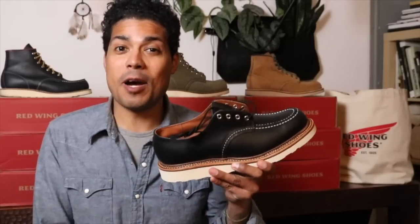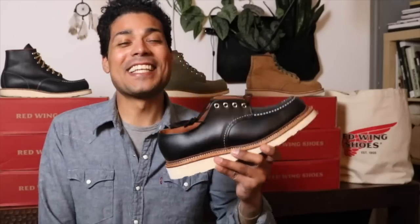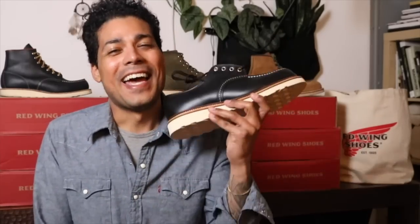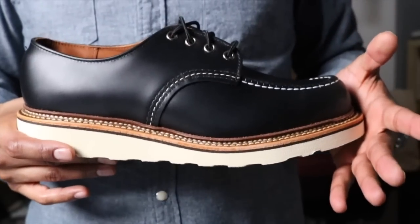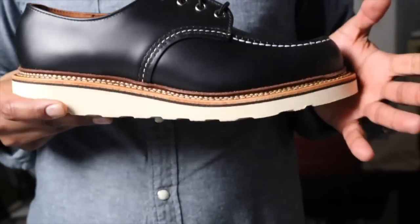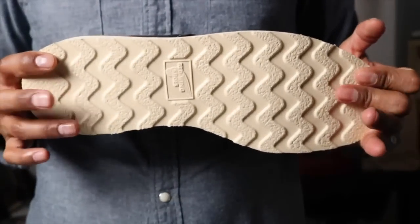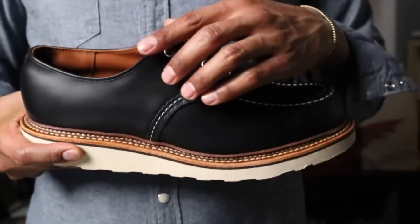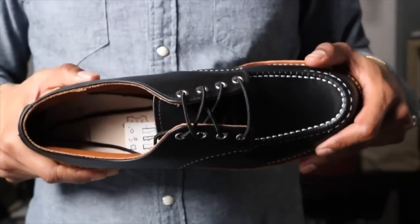Let's lace this Oxford up and take a closer look. Here is the Red Wing Classic Oxford, the 8106, in the black chrome leather. This shoe is very impressive in person. We have the traction tread sole, nickel eyelets, Goodyear welt, and it's made on the 23 last. And of course triple stitch.